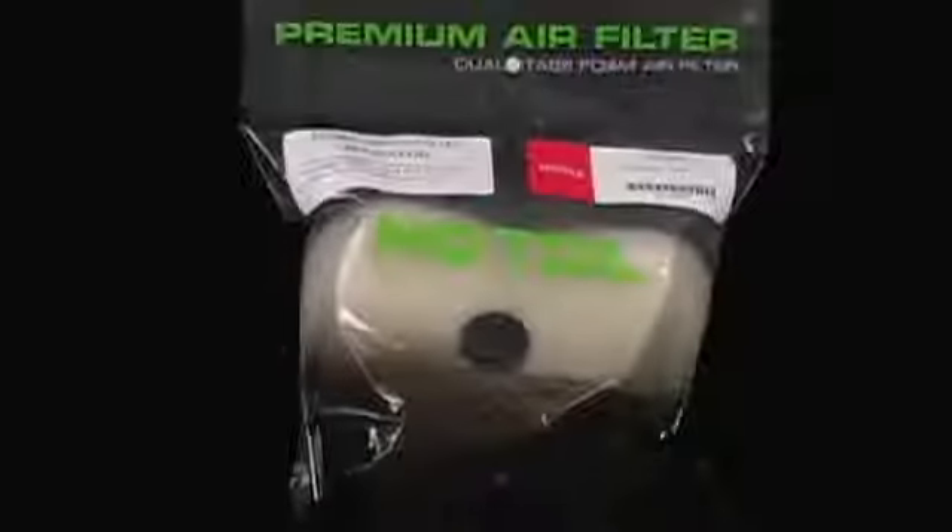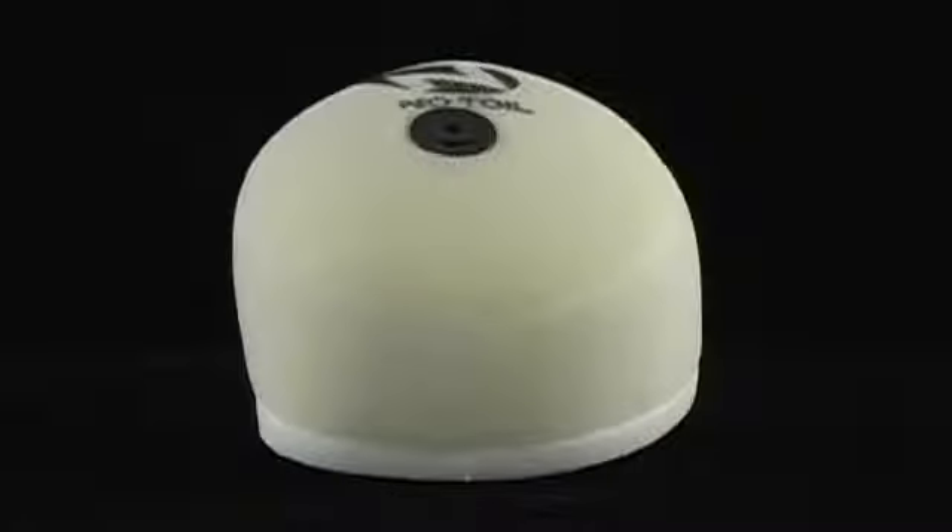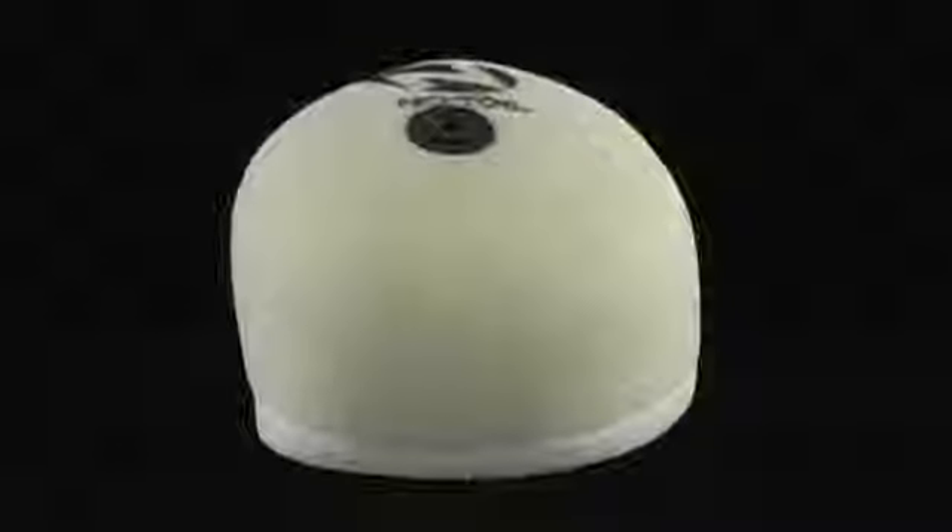Heading out to the dunes or Southwick, the No Toil Extreme Conditioned Air Filter has you covered. Filled with custom two-stage flame laminated reticulated foam that provides excellent airflow while giving you the dirt-stopping power you need in extremely sandy or dusty conditions. Bonded together with industrial strength glue that withstands the harshest of solvents.